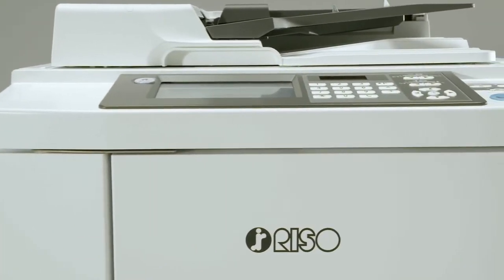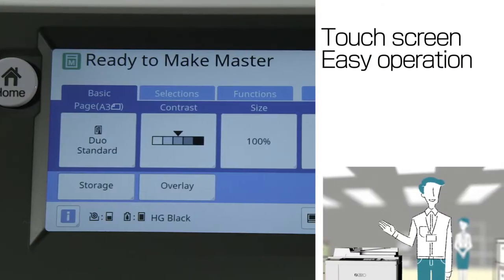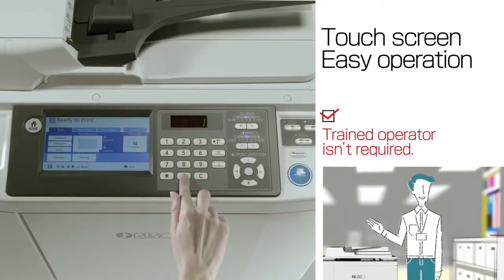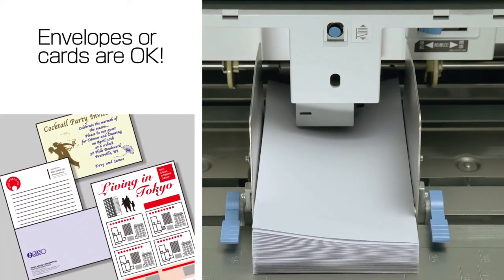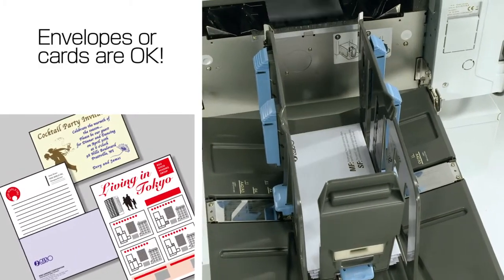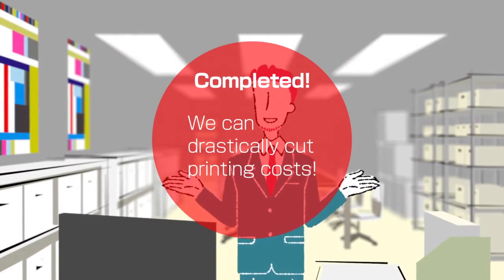This means you can achieve highly economical large volume printing in the long run. What's more, an LCD touchscreen is employed. The easy-to-understand display enables anyone to operate it easily — a trained operator isn't required. Moreover, you can print on envelopes or cardboard, letting you expand the scope of your business without installing specialized equipment. Riso's SF models can drastically cut printing costs.